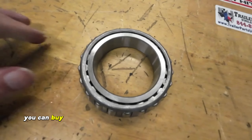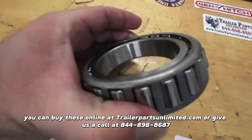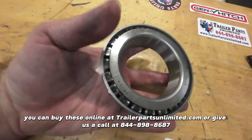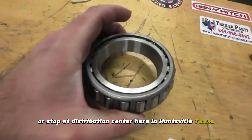You can buy these online at TrailerPartsUnlimited.com, or give us a call at 844-898-8687, or stop by our distribution center here in Huntsville, Texas.